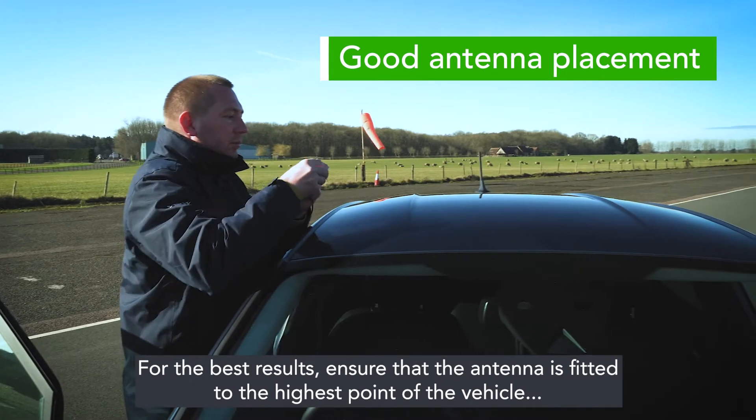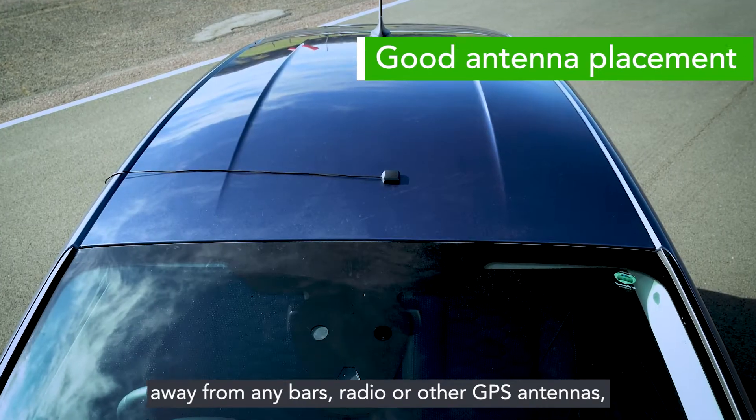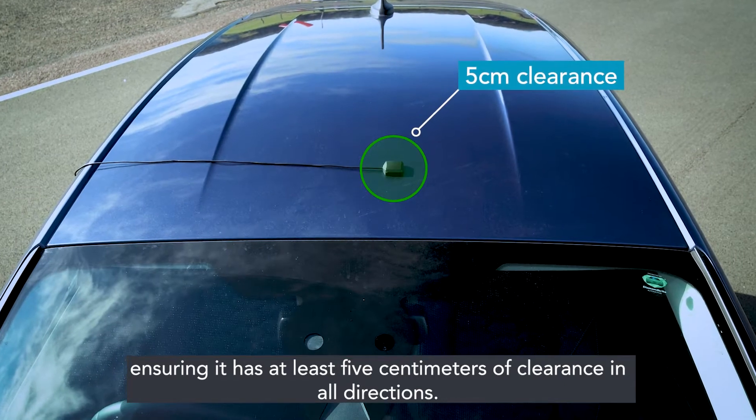For the best results, ensure the antenna is fitted to the highest point of the vehicle, away from any bars, radio, or other GPS antennas, ensuring it has at least 5 centimetres of clearance in all directions.